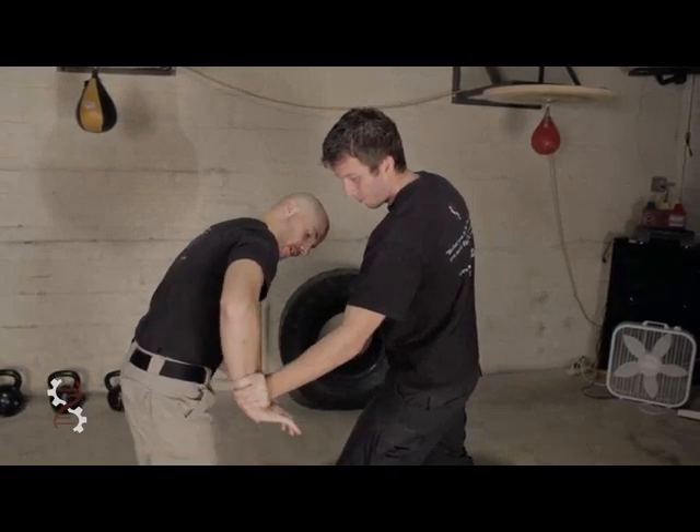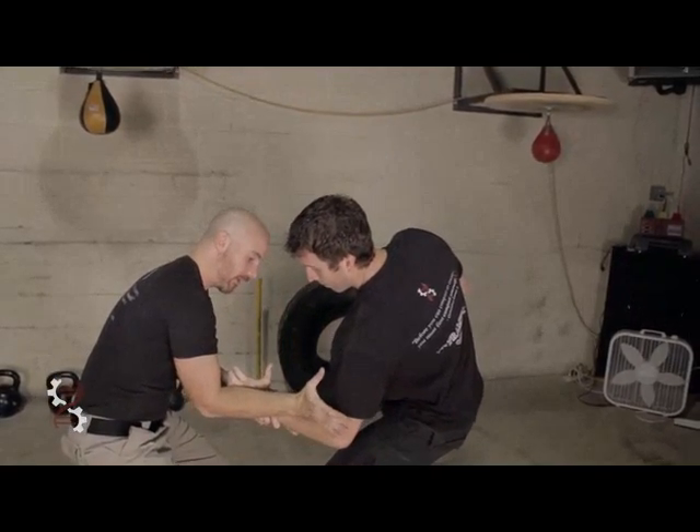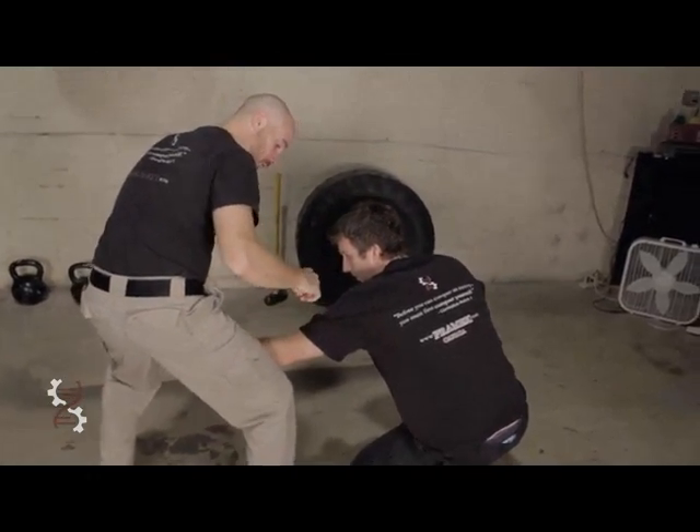I cannot move it out here, but what I can do is rotate around it to come out of it. Now I've got a whole other lever, which we'll get to.